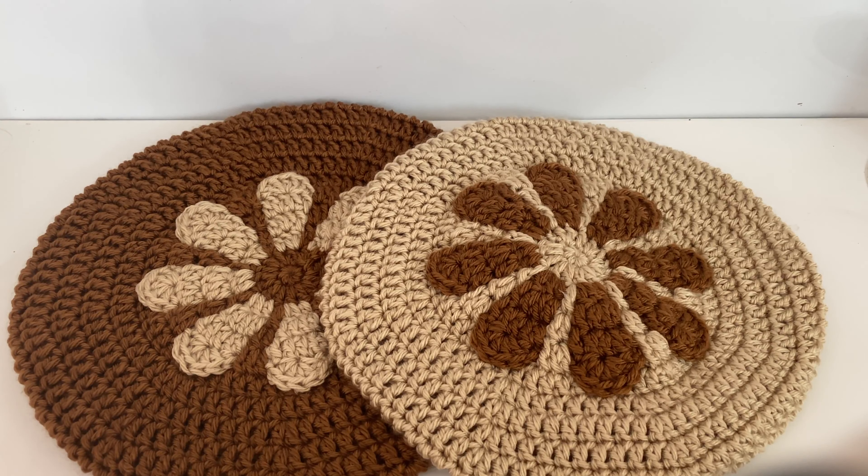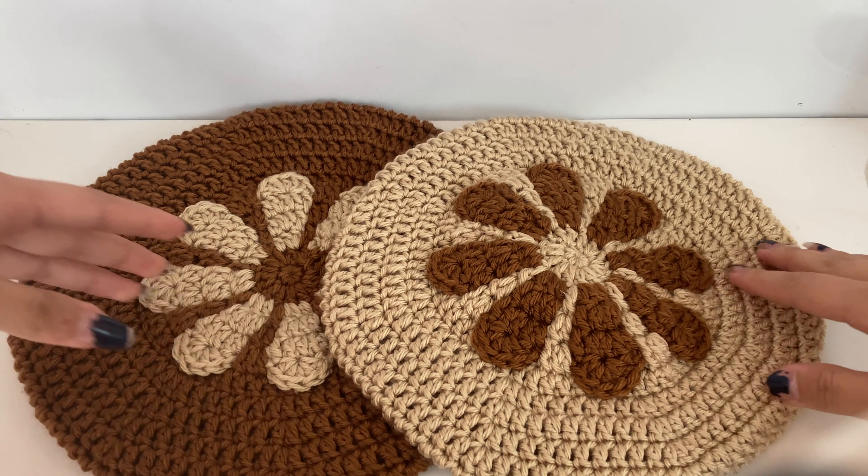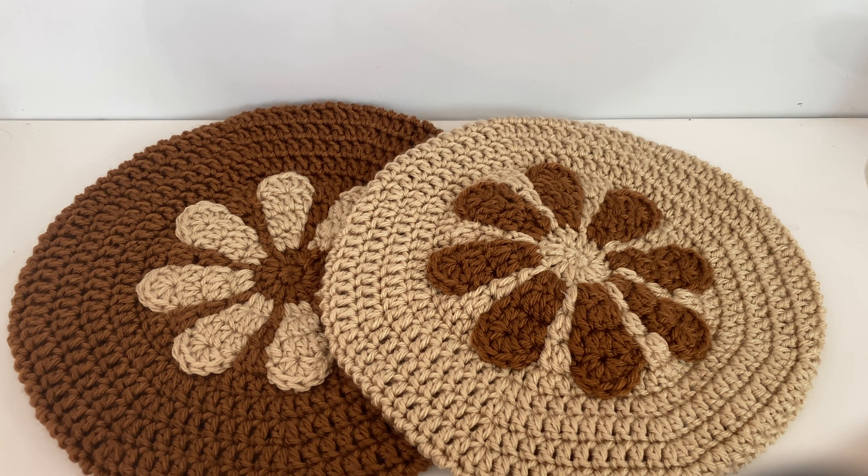Hello everyone, it's Love2Craft here, back with another tutorial, and today we're going to be making these lovely berets. They fit anyone with a head circumference of 53 to 60 centimeters, and they are just so cute with this gorgeous little floral pattern on top. I hope you enjoy the rest of the tutorial.